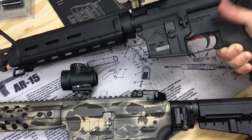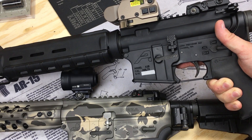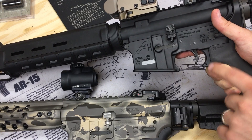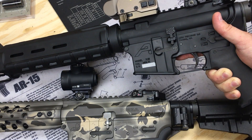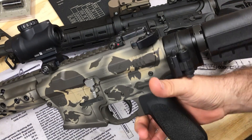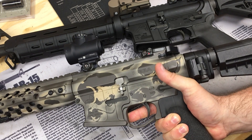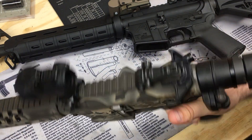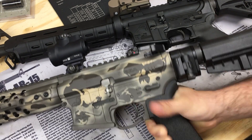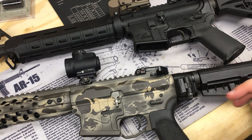This has a BCM mil-spec trigger in it — the trigger that came on my first complete BCM gun. When I replaced that trigger, this one went into the parts bin and got thrown on this gun. Down here we have an 11.3-inch AR pistol. I'll put build lists for both of these in the description. This one has the ALG QMS trigger.